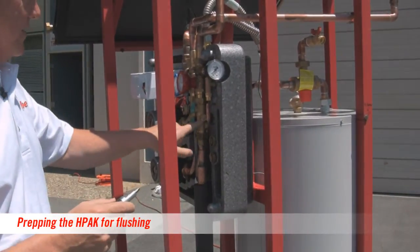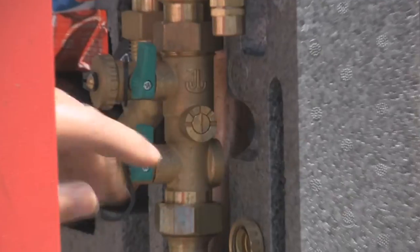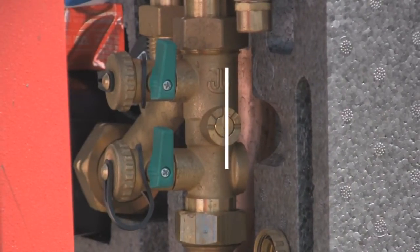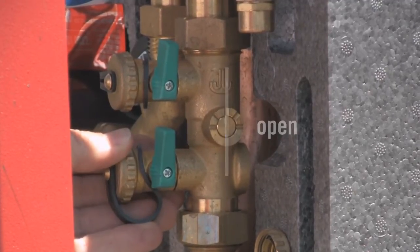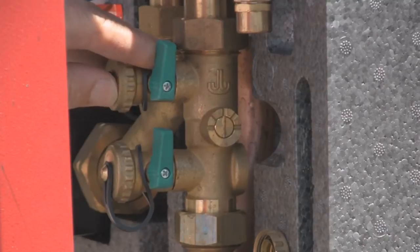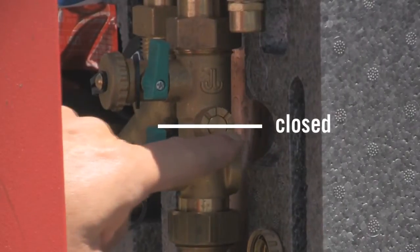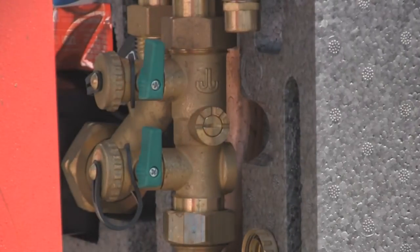The first thing we have to do — this valve is currently open, with the slot and valve stem in this direction. Before I flush the system, I need to isolate the area where the liquid is coming in from the area where the waste fluid is coming out. I'm going to turn this valve with the screwdriver until the notch in the front of the valve stem is across the pipe, meaning the valve is closed.